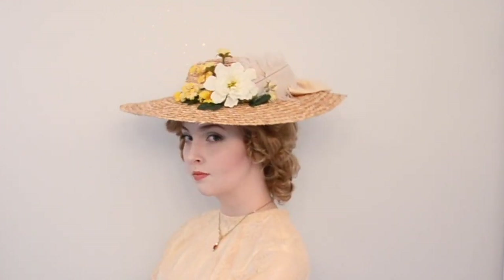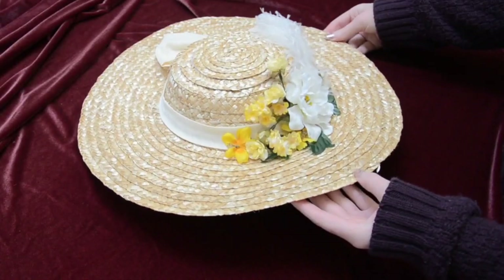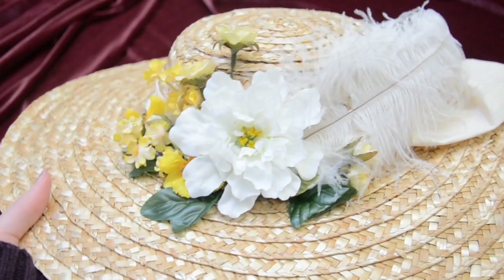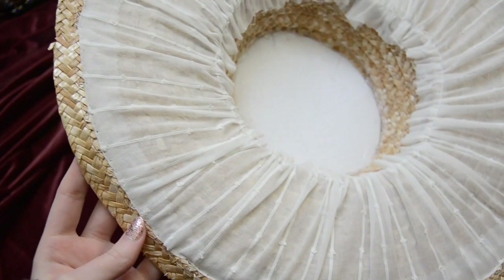From a slightly later period, here is a simple straw hat. I reshaped the crown of this hat, but the base was store bought. It's trimmed with a strip of yellow cotton with a large matching bow at the back. It also has several fake flowers on it, along with an ostrich feather. In the end, it was very easy to put together and matched the project I paired it with perfectly.